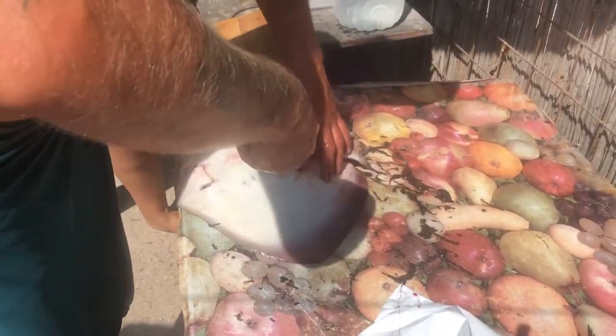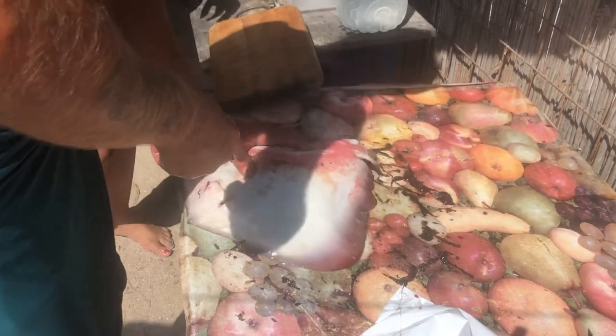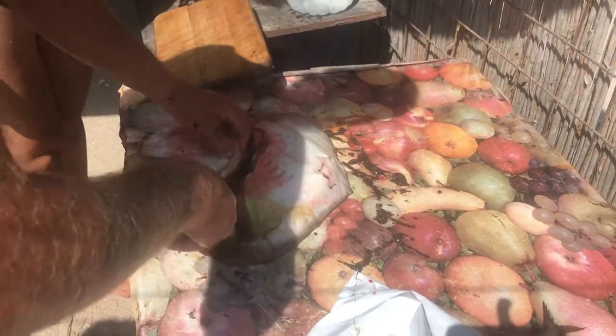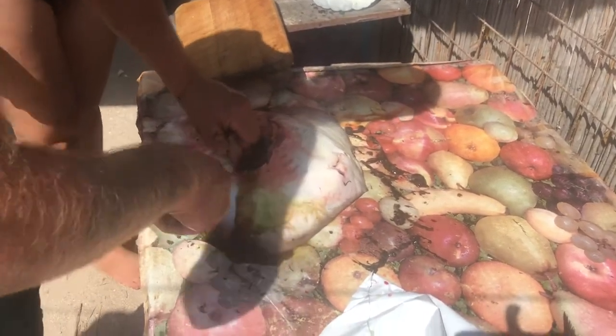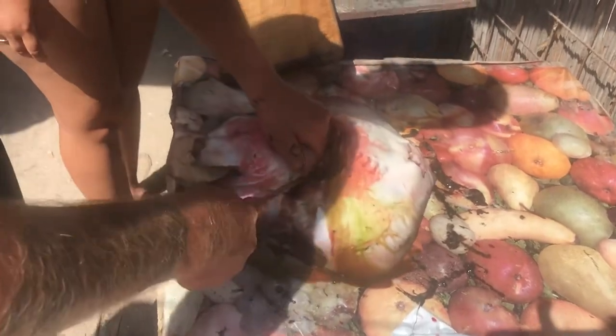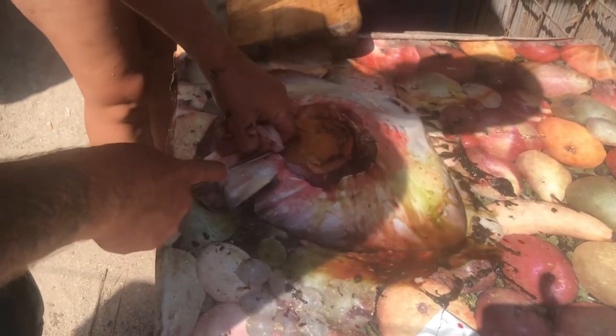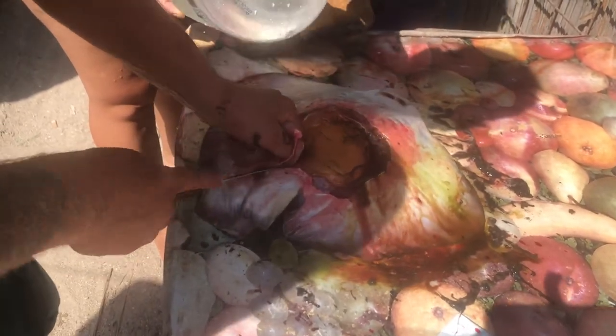Why is there a liver there? A liver — a big liver. I can feel it. This is horrible, it's like being in an operating theater. Disgusting. But I'm not going to eat that part.